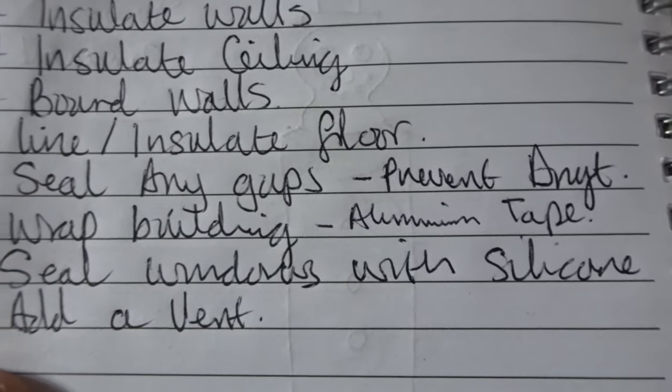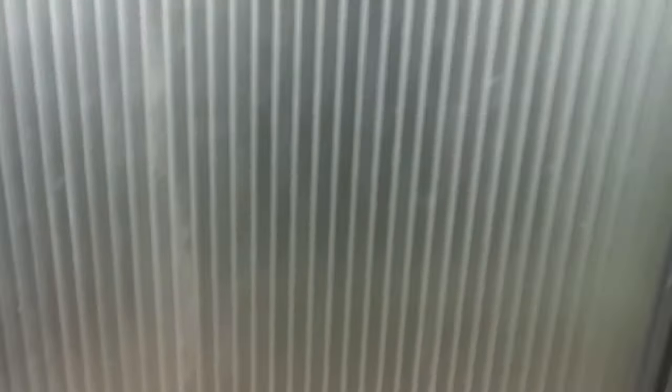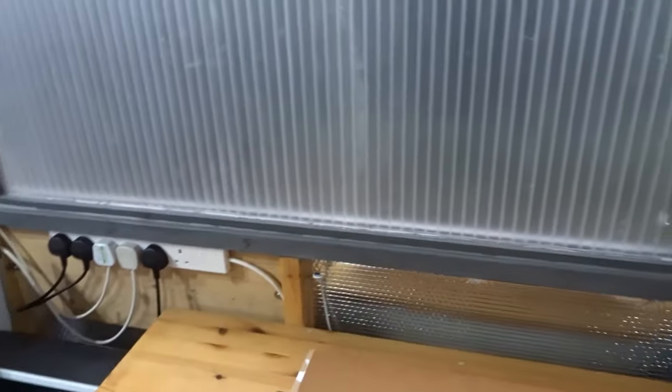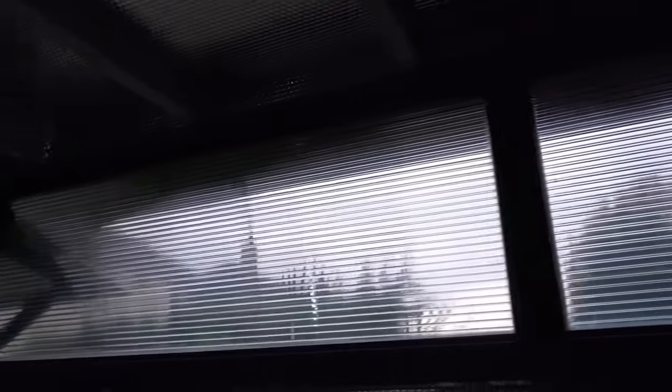The next step is to seal around windows with silicone. For every window, including this double-glazed one, I've sealed all around behind the beading and on top of the beading on both sides. You can use silicone sealant, acrylic sealant, or expanding foam depending on how big the gaps are. All the windows are sealed, and that helps with soundproofing and insulation, stops water getting in, and most importantly stops drafts.